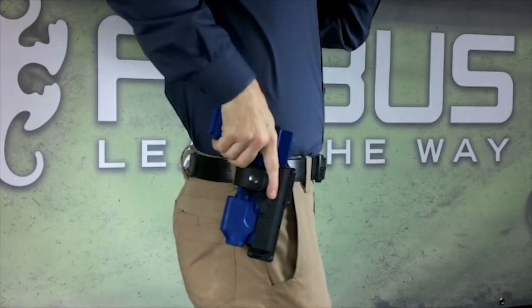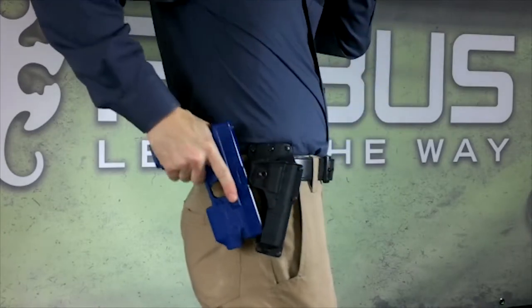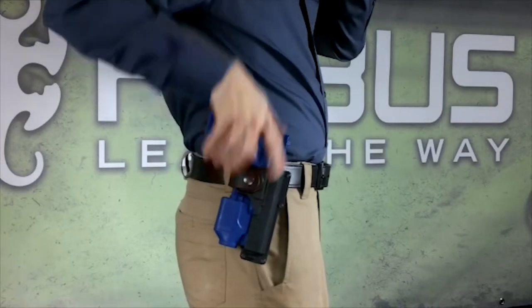To unholster your firearm, unfasten the safety strap and remove the firearm in a deliberate and rapid upward motion. When reholstering your firearm, insert the barrel first into the muzzle stud, rock the firearm forward securely into the holster and refasten the safety strap.